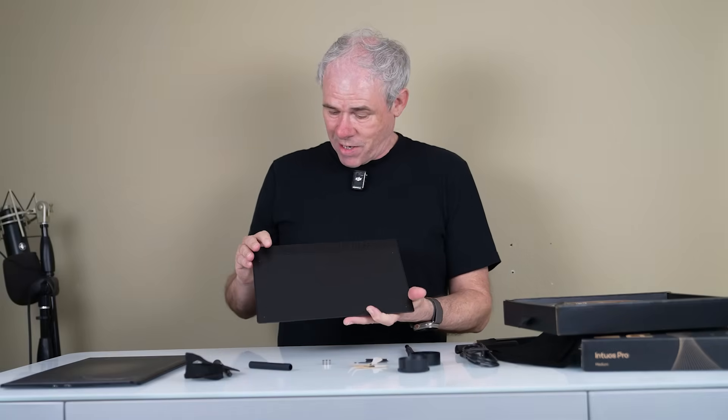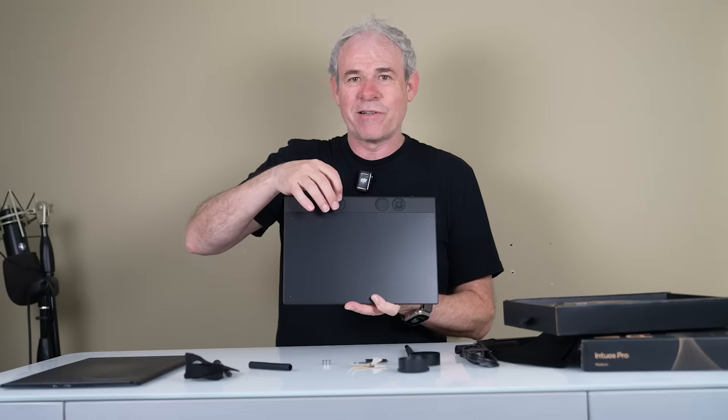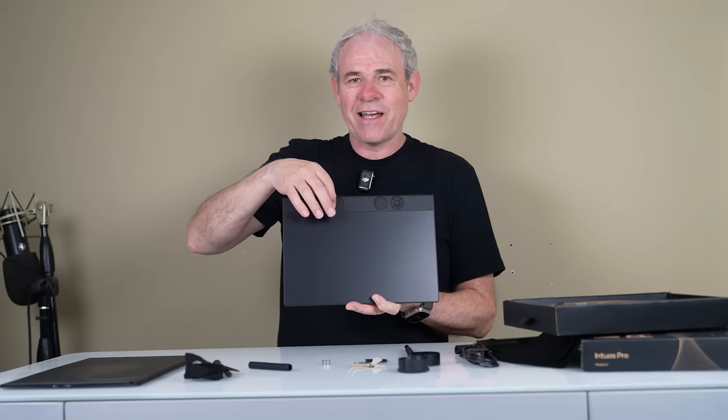Looking at the tablet, we can see at the top we've got express keys and then we've got mechanical dials. The mechanical dials you can actually turn and you can feel the tactile feedback — they just click as you move them.